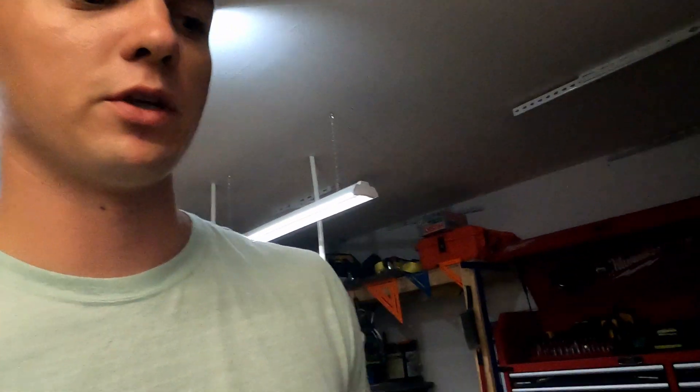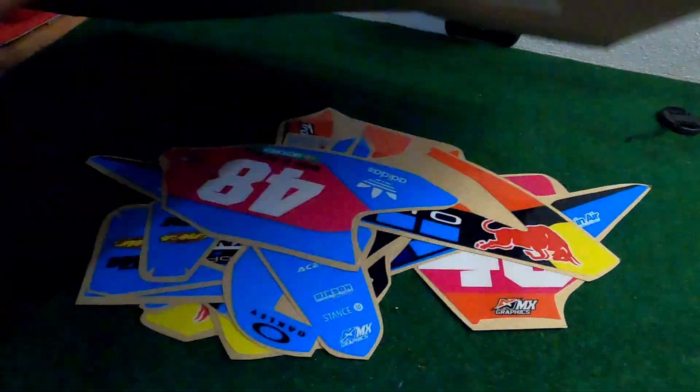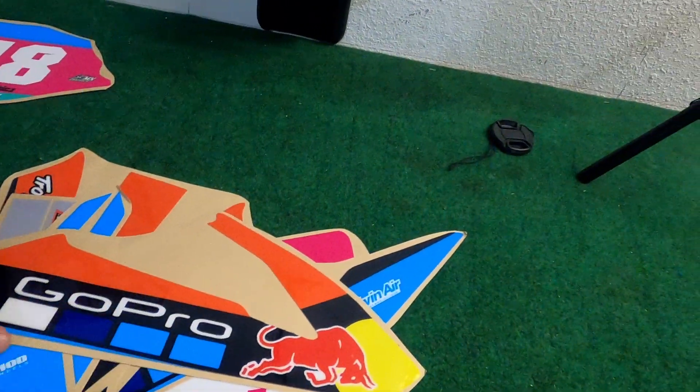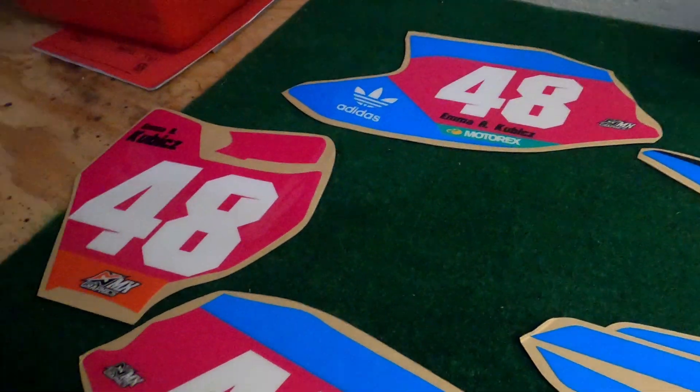First thing you do when you get new graphics is make sure they sent you everything. I received them in a package like this, and inside were the graphics. So I'm going to lay everything out and make sure I have everything I need. It looks like I got everything for her bike — it's going to be pink with white numbers in the GoPro KTM Troy Lee design team style. That's the first step: check to make sure you have all the graphics.